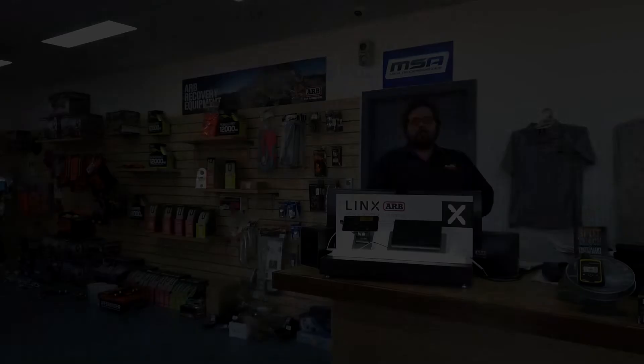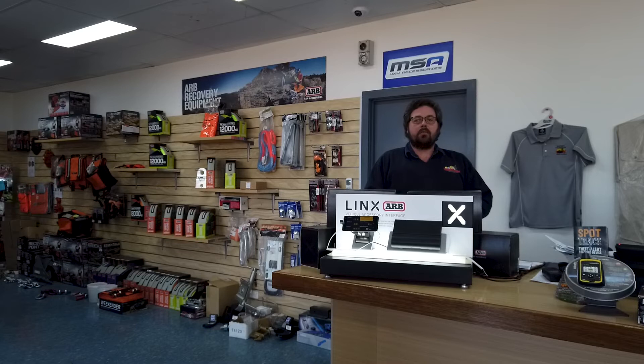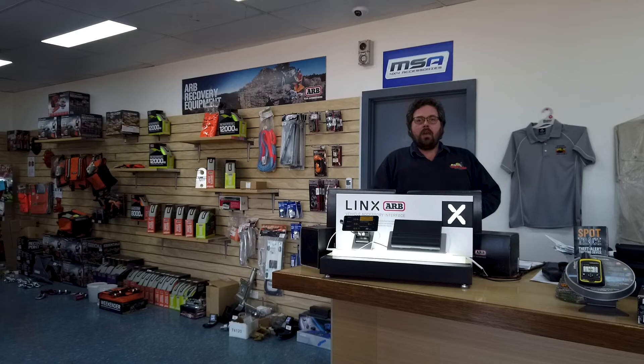There's a quick look at a couple of vehicle installations of the ARB Lynx system. As you can see it's equally well suited to commercial applications as it is to recreational four-wheel drive applications. If you'd like any further information on ARB Lynx, please call in and see the team at Goldfields Off-Road, where we can walk you through all the different options available and give you a demonstration of the Lynx system.